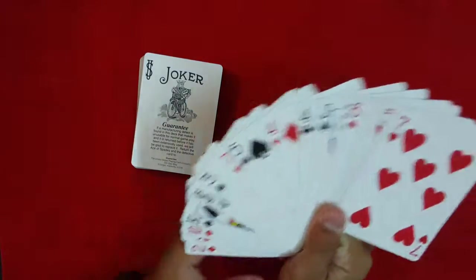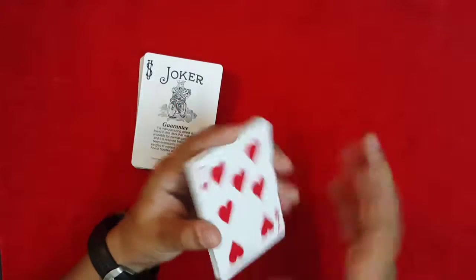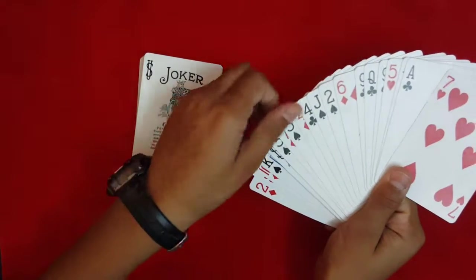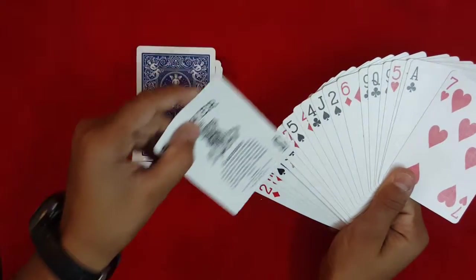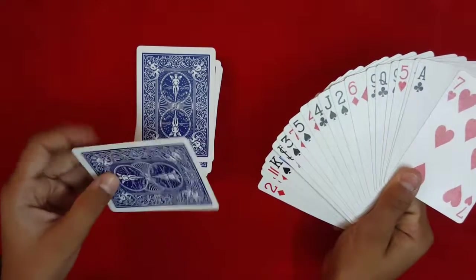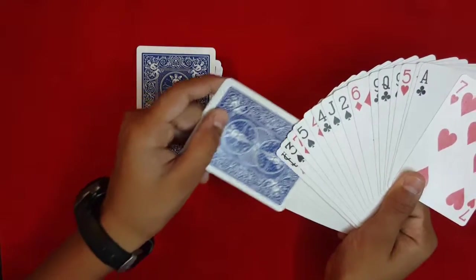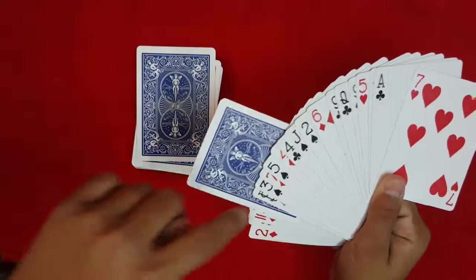You're going to put the spectator's selection somewhere at the bottom of the fan. Fan out the cards and place the spectator's selection face down between any two cards, somewhere in this part of the fan. Let's say you place it between this joker and the king, and leave it in-jogged like that.